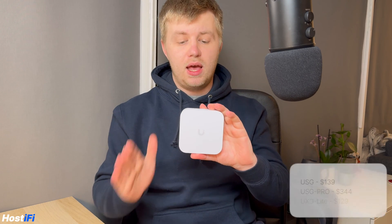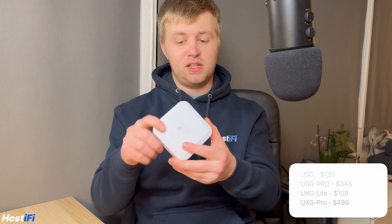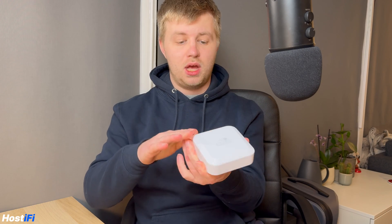This new device is not only more affordable than the USG3P, it can also handle all of the features with one gigabit per second throughput, which is really impressive in a device that isn't cooled at all. There are no fans, no openings at all, such a small form factor and such a good price point. So without further ado, let's see what comes in the box with the new UXG Lite.